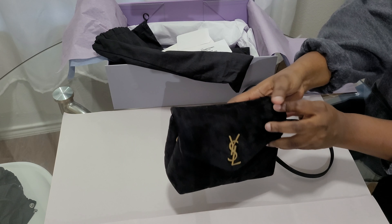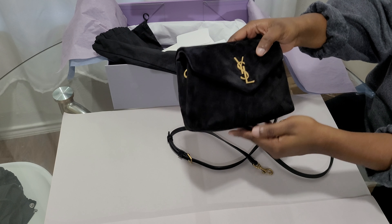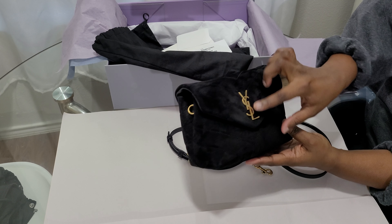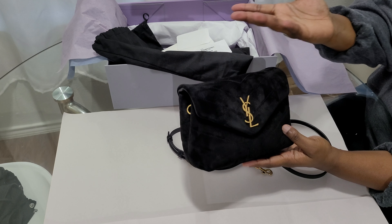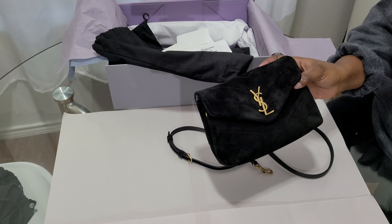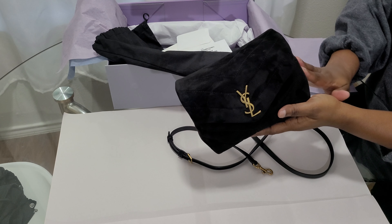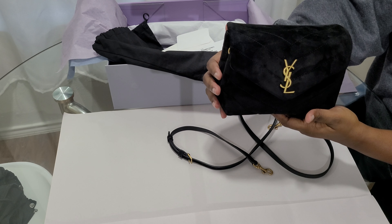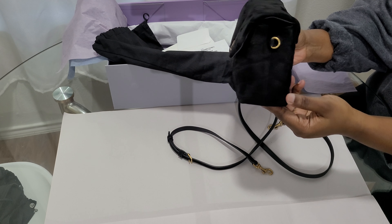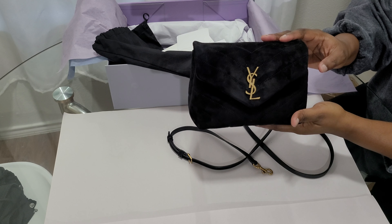Let's talk about the back first. This is suede — so pretty in person. The YSL logo is in antique gold or antique brass; it's not the shiny hardware like on the cake bags or envelope bags. The measurement of this bag is about 20 by 14 by 7.5 centimeters, which is roughly 8 inches by 5.5 by about 3 inches.